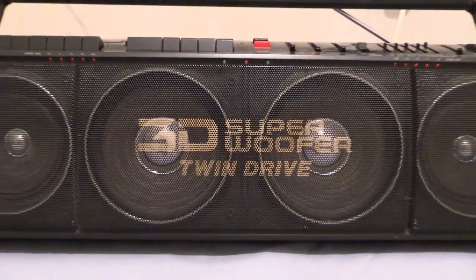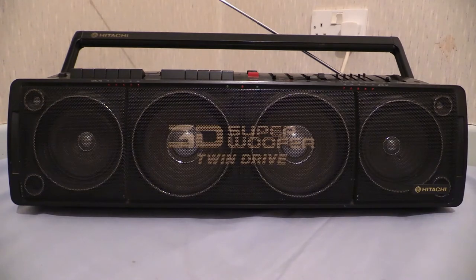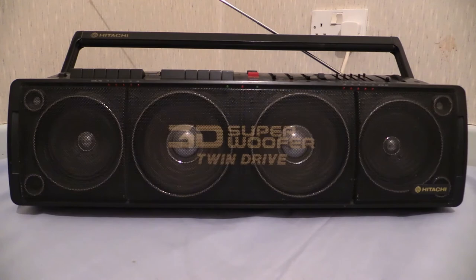All the controls and tape decks and radio are on top. And there it is — just speakers and speakers and speakers everywhere. That's all you get on the front. It's made by Hitachi, this one — TRK3D80.